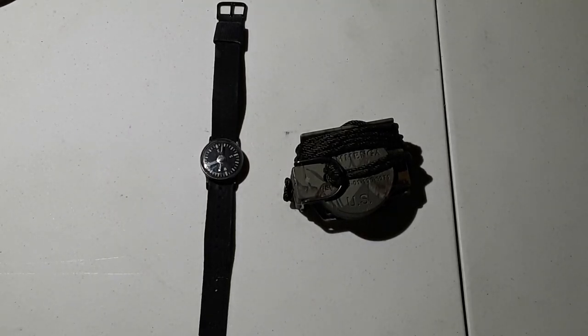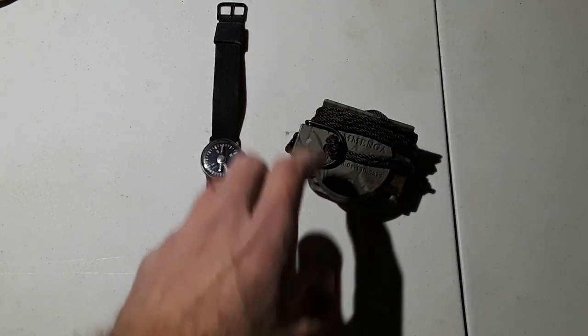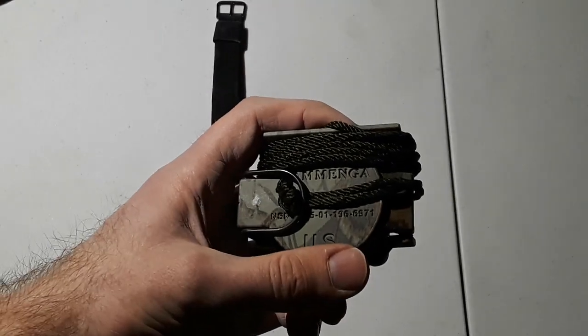What's going on guys, it's New York Prepper here. I just wanted to do a quick review of a really cool compass that I've had for a while and never got a chance to review. I consider it one of the cornerstones of my land navigation kit for my bug out bag and my get home bag. On the right is the U.S. military issue Kamanga lensatic compass.